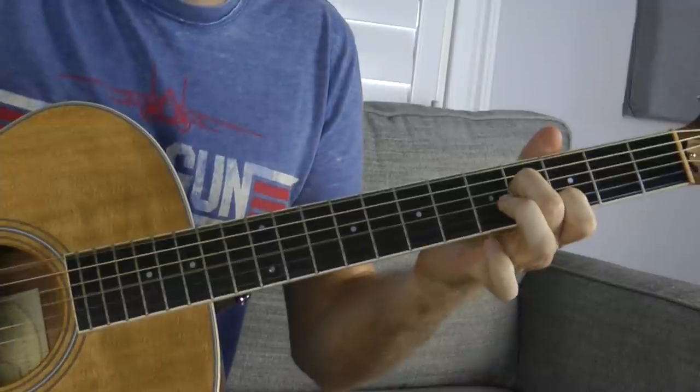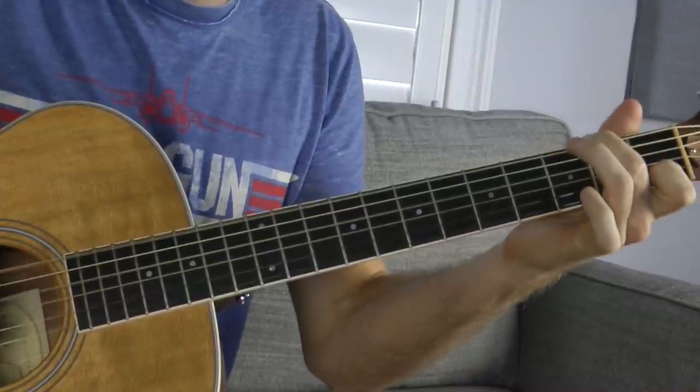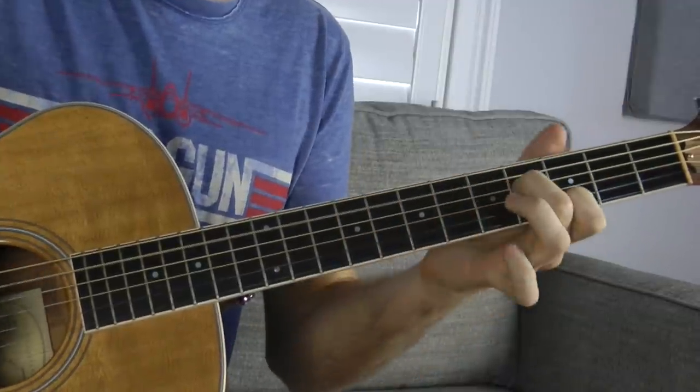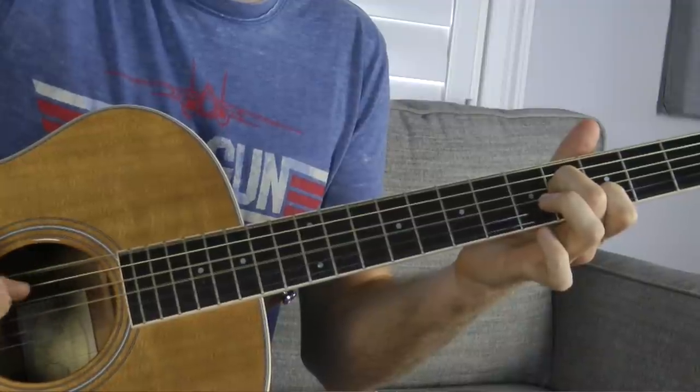...the Bob Dylan song 'Girl from the North Country.' It sounds like this. Right there, all I'm doing is I've got that chord in place and my thumb is jumping back and forth between the low E and the D strings. Really awesome song.